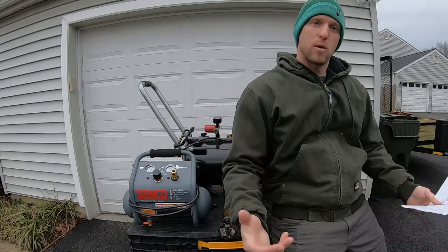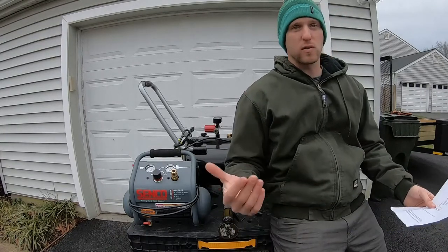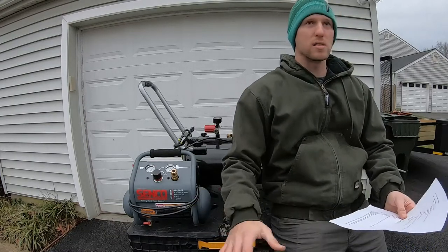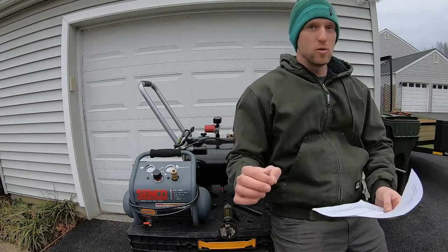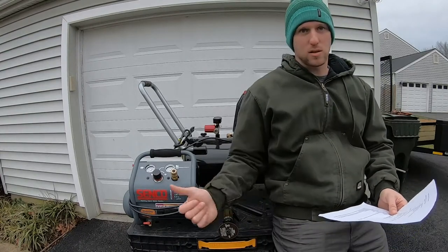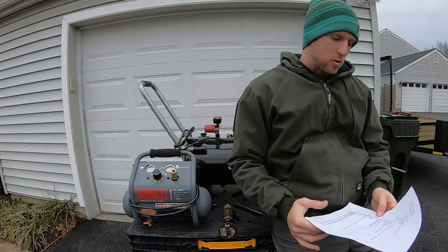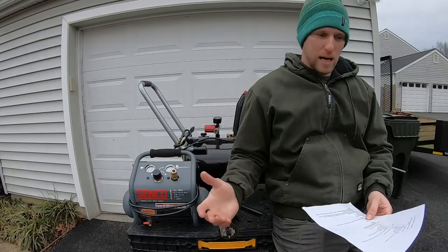Both of these are very affordable and pretty common homeowner air compressors. We're going to run through the specifications and features for each, then get into a little bit of testing and show you how these compare. They don't directly compete with each other, but they do compete price-wise — there's only a $10 difference, with the Senco being $10 more. We're going to run through some actual decibel readings using an app on the phone.